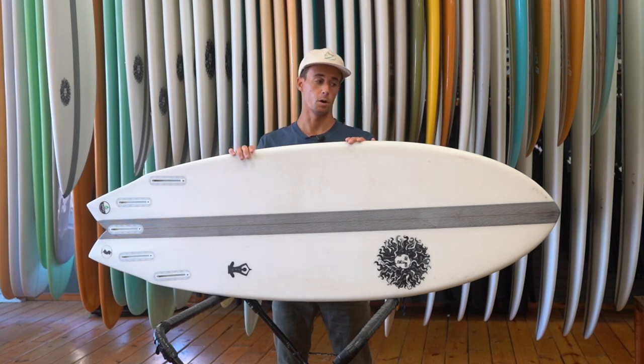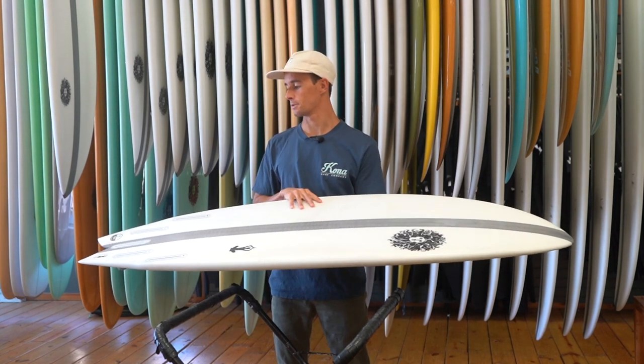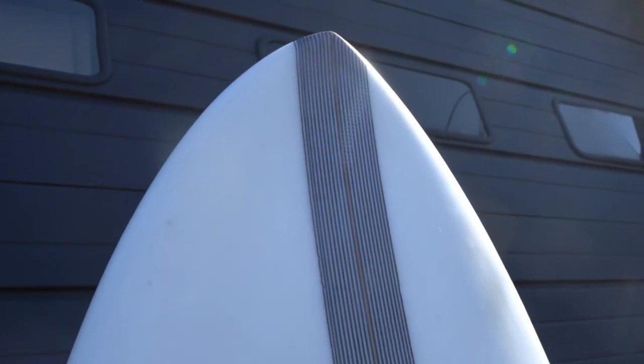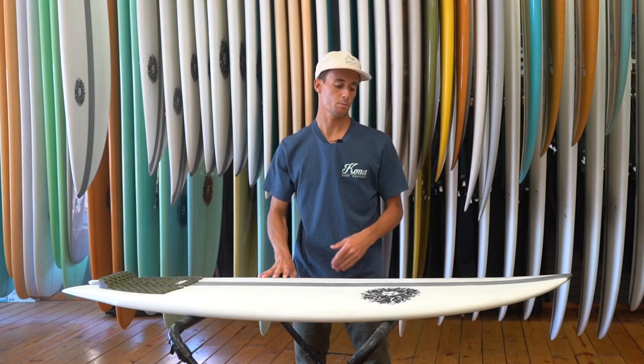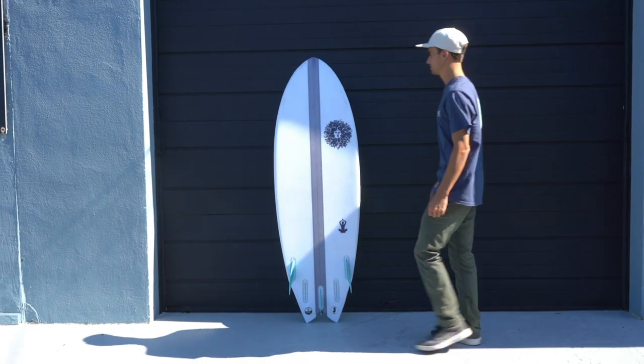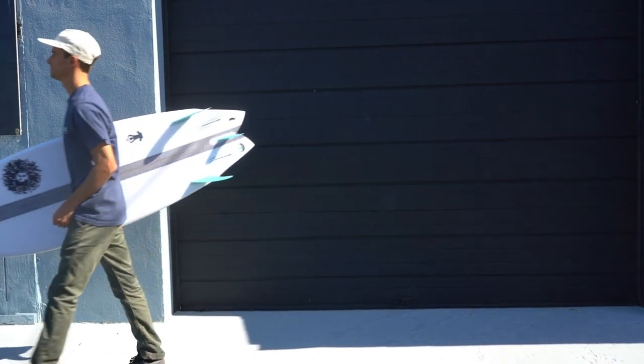all the way up to chest high and it holds very well and performs. It's like a Swiss army knife — you always want it on you when you show up to the beach. The lower rocker has plenty of flip in the nose to keep you from nose diving, while keeping you down the wave to maintain speed. This outline features a rounded pin nose with the wide point pushed a little bit more back.